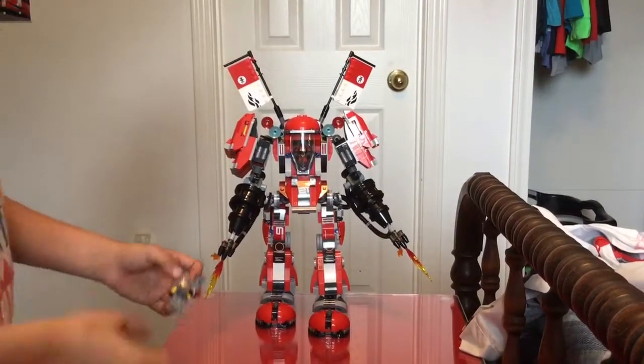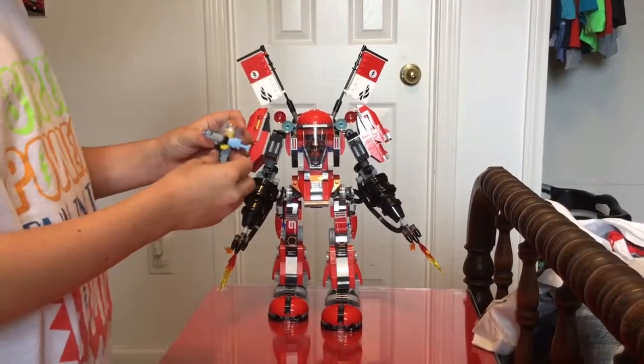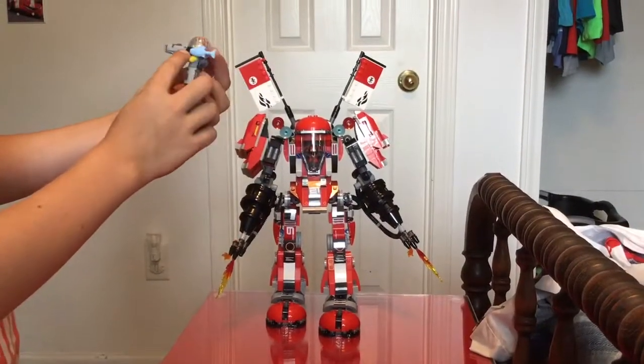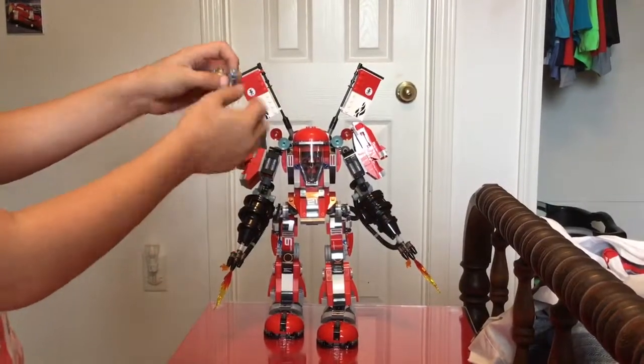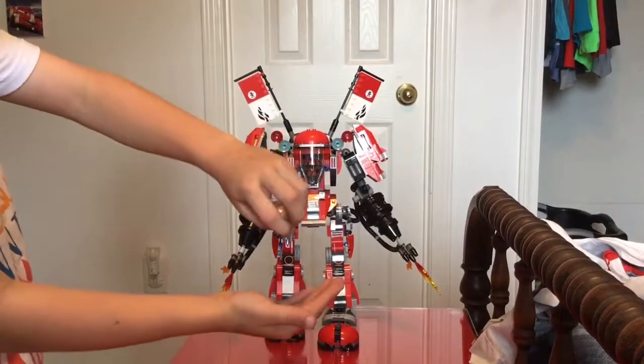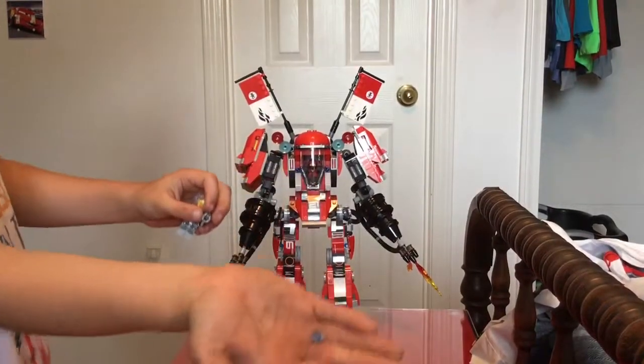Jelly has his fish with his gun, and if you push this down, then flames shoot out.